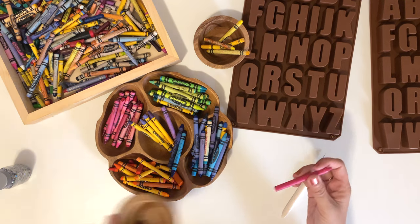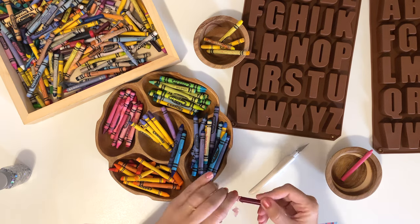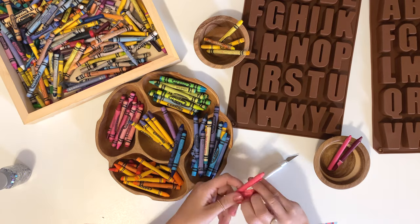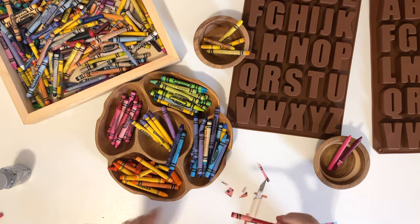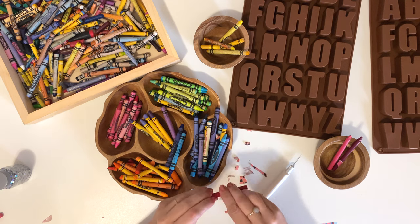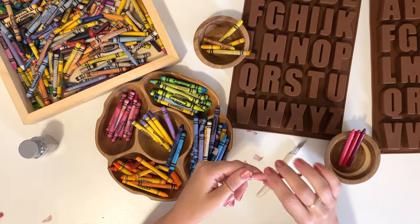Continue cutting the paper off of the crayons and setting those to the side. Here's a fair warning: all of my Crayola crayons are double wrapped with paper, so they take a little bit longer to cut through. You have to cut a slit through the first layer, peel it off, and then cut another slit through the second piece of paper. If you want to go faster, you could use only crayons from the dollar store — most of those are not double wrapped, so they are a little bit faster to deal with.